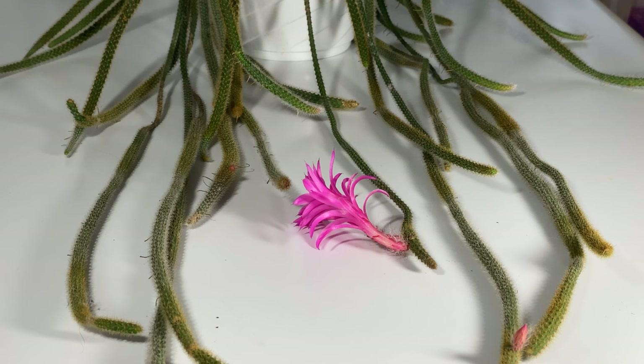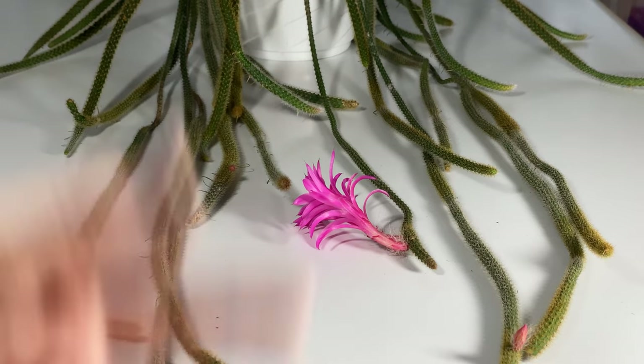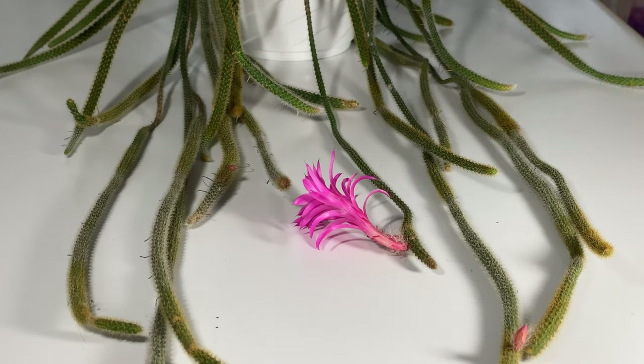I've got some growing in the tiniest little pots and they've been in those tiny pots for two years without needing to be repotted. They really don't have big robust root systems. I still grow them in the same media as everything else — I just adjust the pot size and the watering.